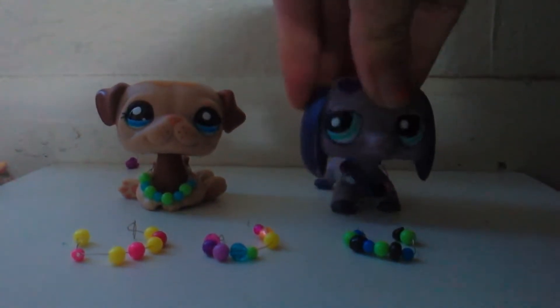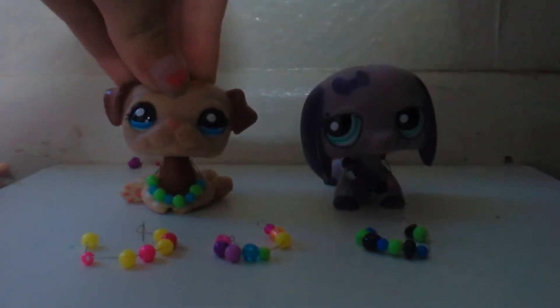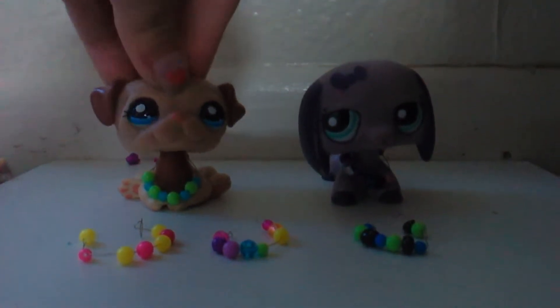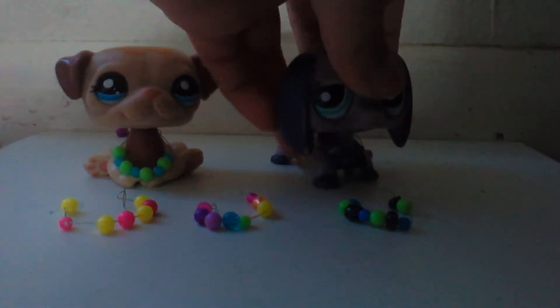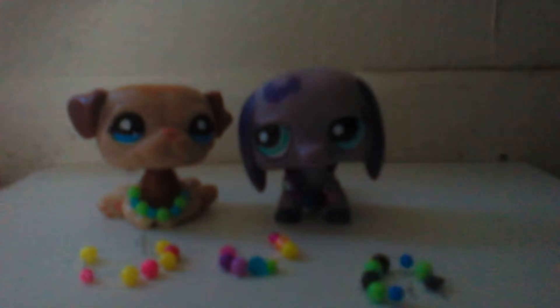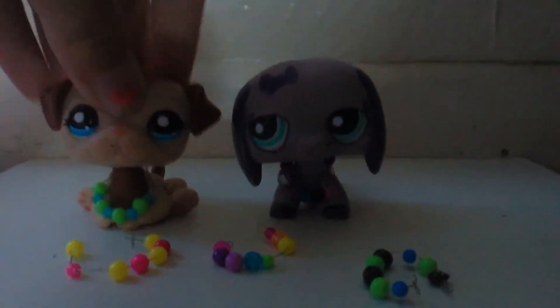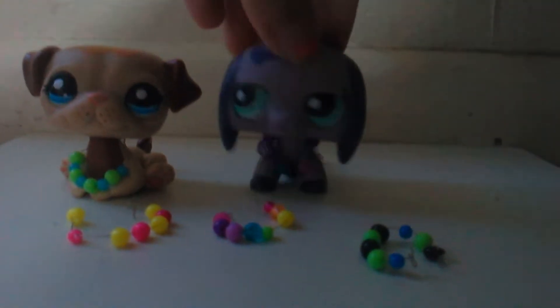Hey guys, today I'm going to be showing you how to make Littlest Pet Shop necklaces. Even though you guys haven't requested it, I need video ideas. I'm new to the Littlest Pet Shop crew, so we're going to show you how to make these Littlest Pet Shop necklaces. We have made five so far, and mine was the first one I made, so let's get on with the video.